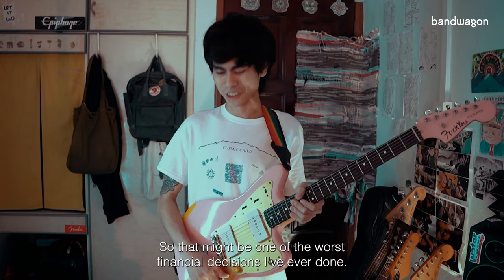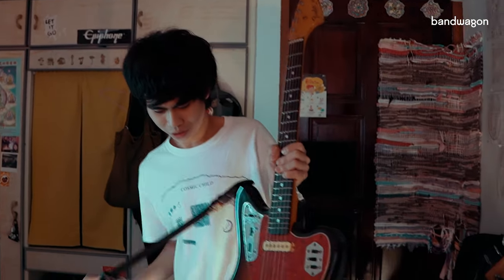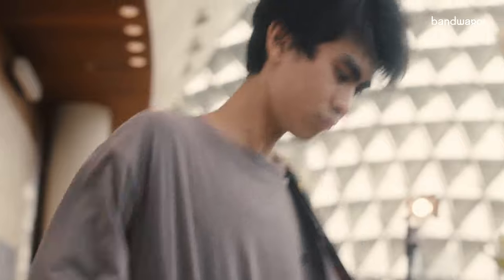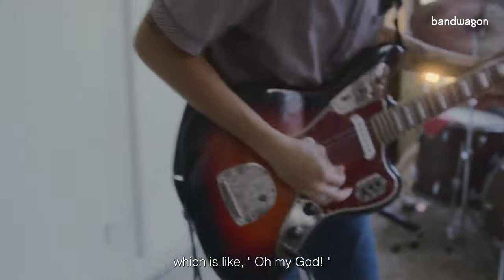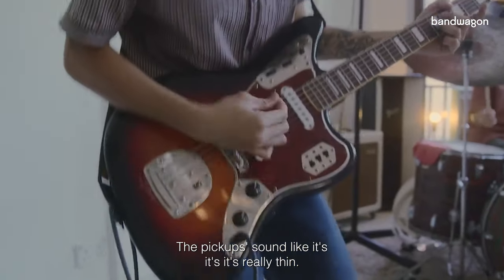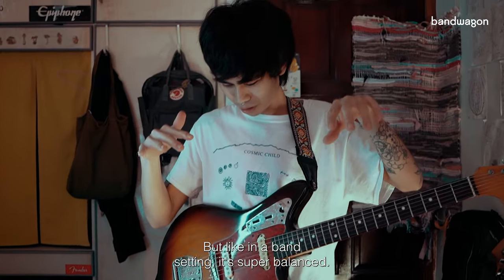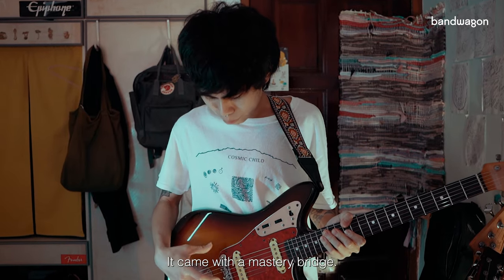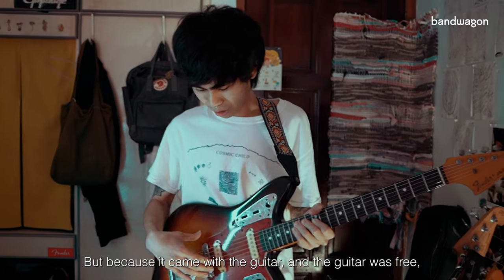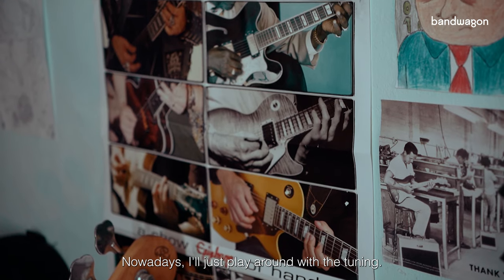This one is actually given by my friend Bo. It's a '93 made-in-Japan Jaguar, which is — oh my god, no words. It's like the shorter scale, the pickups sound really thin but in a band setting it's super balanced. It came with the Mastery Bridge, which is quite expensive, but because it came with the guitar and the guitar was free, it was a pretty good deal.